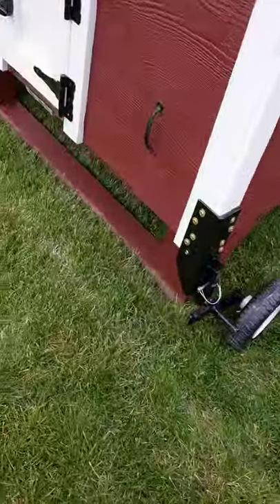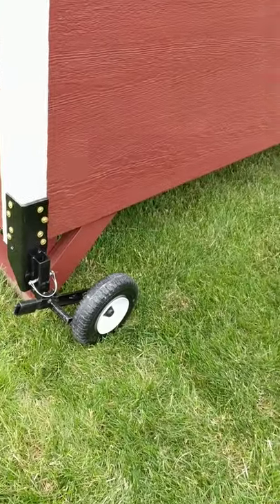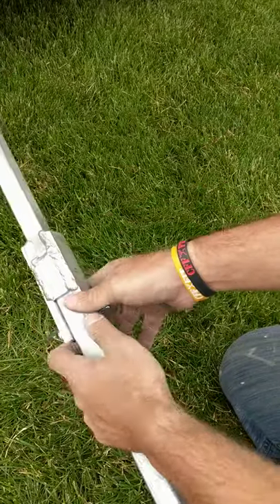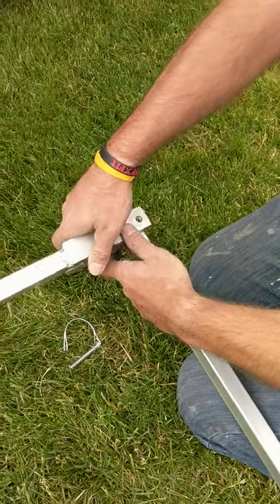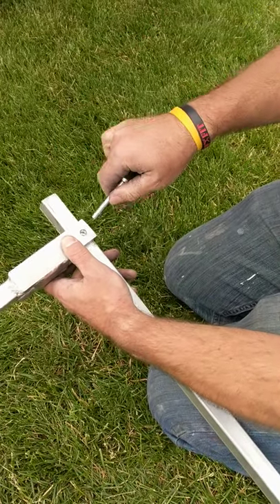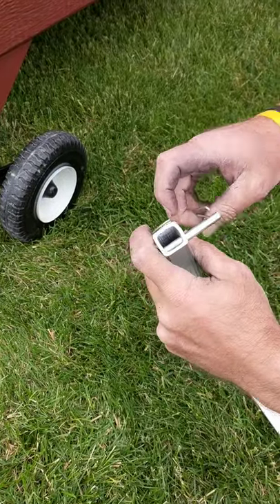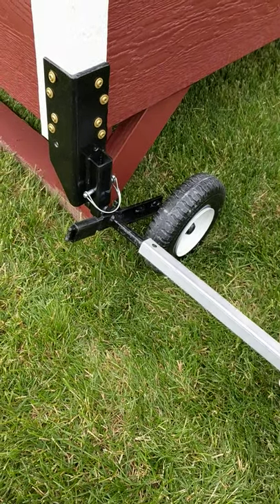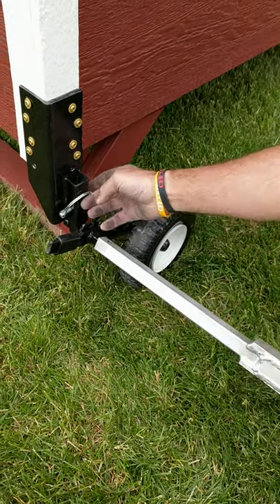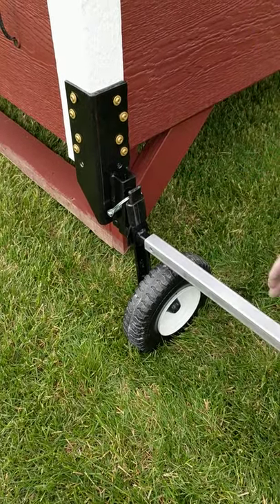Now that you have all three wheels installed, we're going to show you how to lift the coop up. Take the steering handle, take the pin out, and turn the handle into an L shape. Put the pin back into place, then lift the coop up and slide that bracket down — you're good to go.